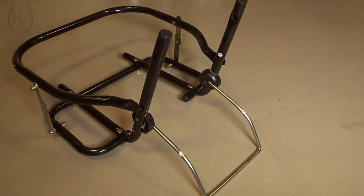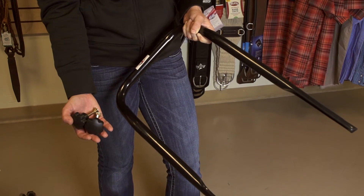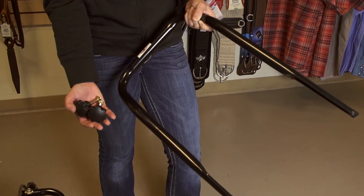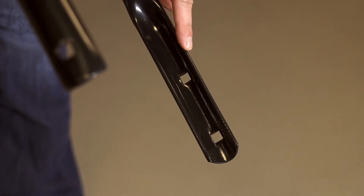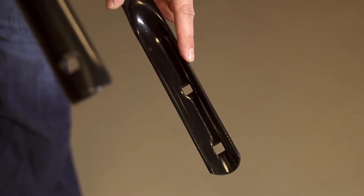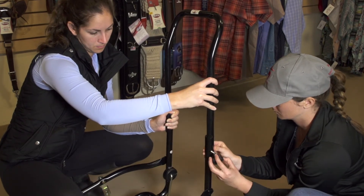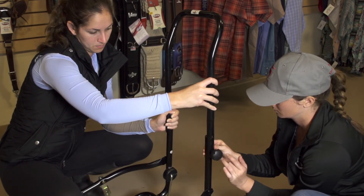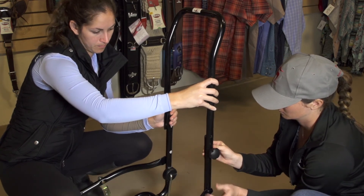Once the nuts are fully tightened, flip the cart back over to install the handle. To install the handle you will need the carriage bolt with the plastic end and the handle piece. There are two holes on the handle so you can decide how high you want it to be. Once you decide on the height, use the bolt to slide through the side handle support and through the top handle. Slide the plastic knob onto the outside of the bolt and tighten. Repeat on the other side.